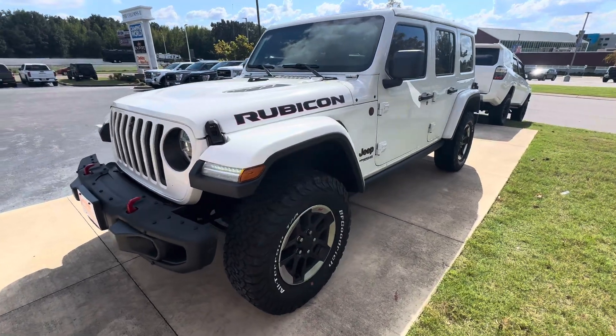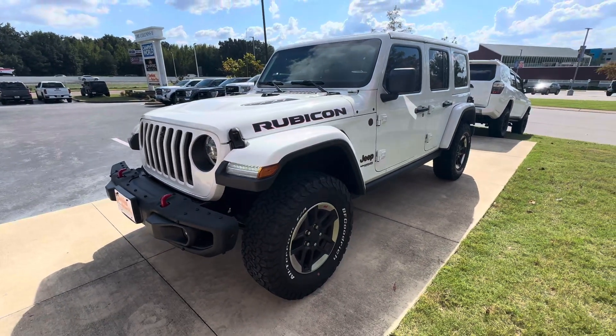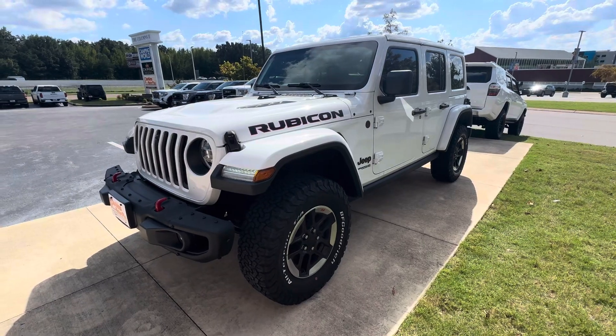Good afternoon, Felix. Steven here, Perkins Motorplex, Jackson, Tennessee, looking at this absolutely gorgeous 2021 Wrangler Rubicon we have.